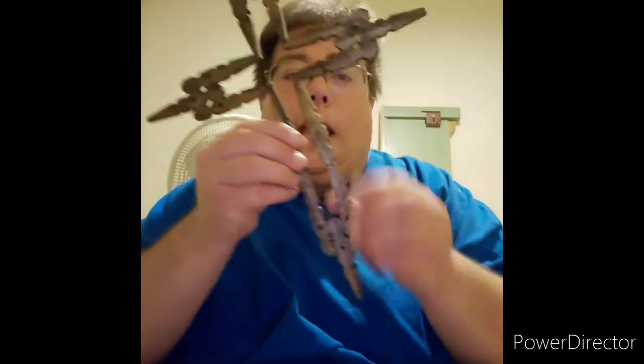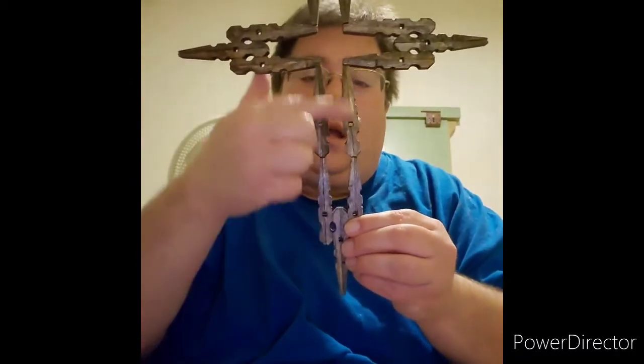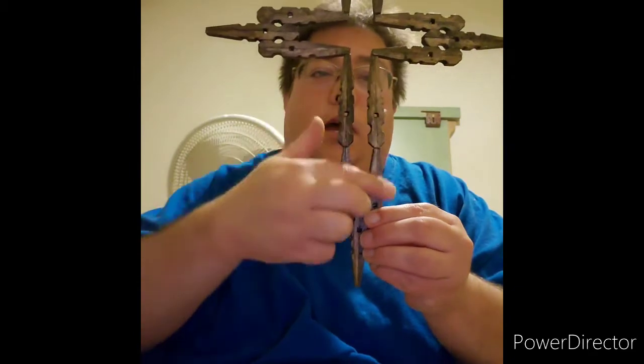You also have to have two single ones like this as well, because that's how you make it an extra little bit longer as well. I'm going to show how to put it together — very simple.